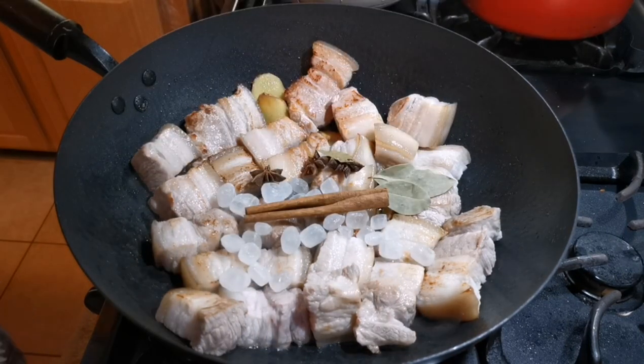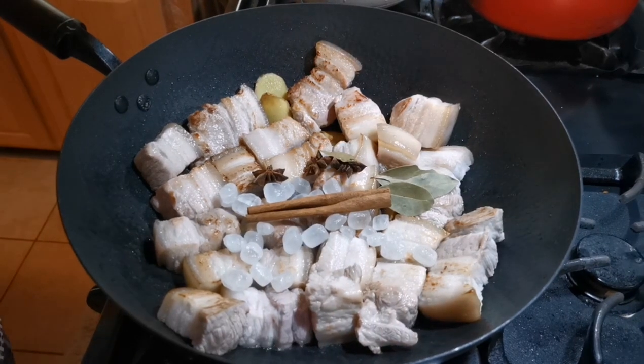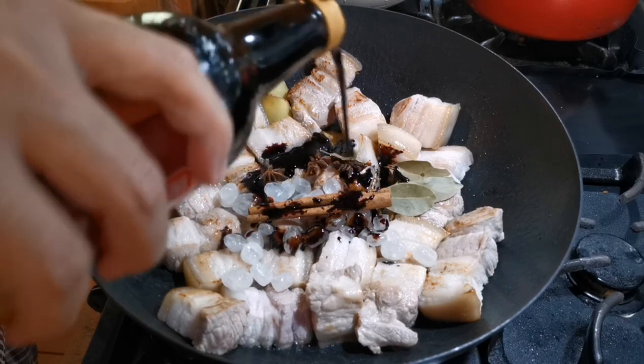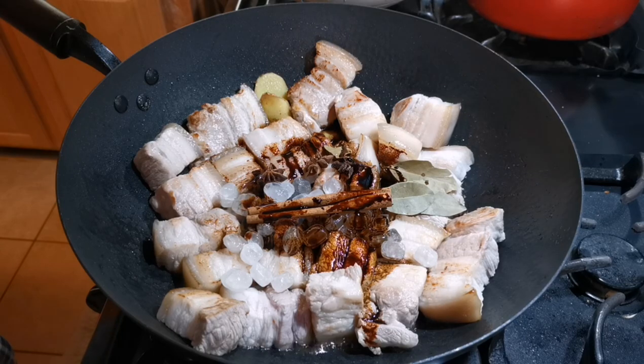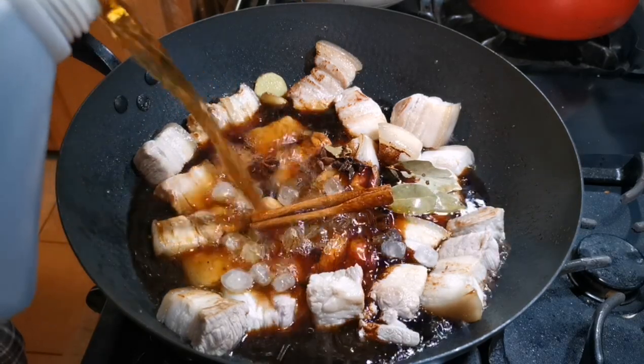Once the meats are browned, it's time to add all the spices. Add about one to one and a half tablespoons of dark soy sauce, then add one to one and a half cups of Chinese cooking wine.